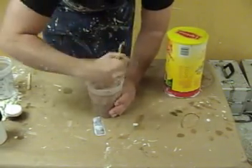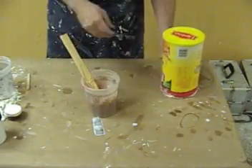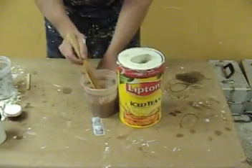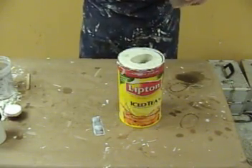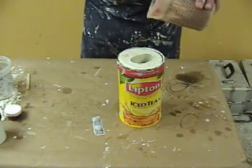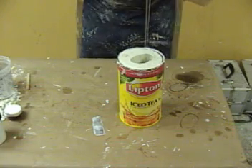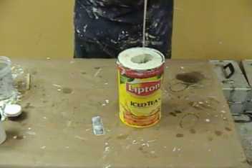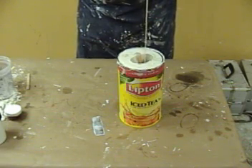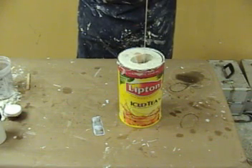Once we've got those components mixed in — using proper mixing technique of stirring and scraping the sides and the bottom of the mixing container — we flip over our mold and we're ready to pour our hand in Plat Sil Gel Tin silicone. It's a good idea to pour in a thin stream to help break up any air bubbles, since we're using shortcut methods here and not vacuum degassing our silicone.